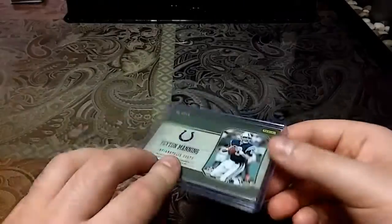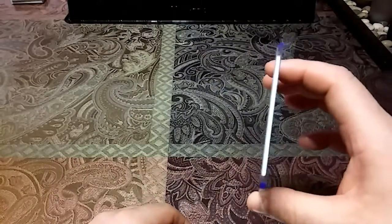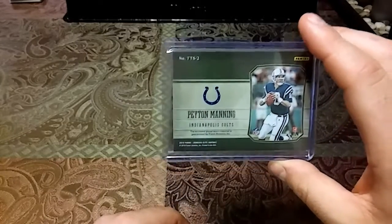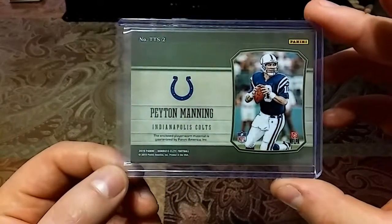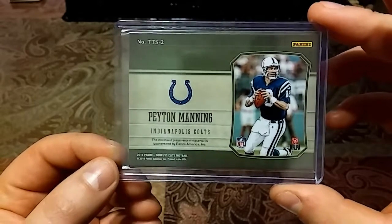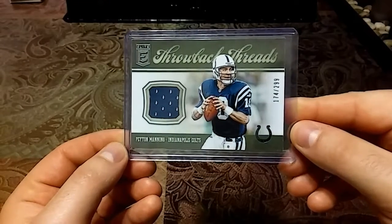Now we'll get into the jersey cards. Fun little fact — I went through like five or six boxes looking for a top loader to fit this, because I ordered a pack of 100-point top loaders and I've been waiting like two weeks. So frustrated. I finally found one — sorry T.Y. Hilton, had to take you out. This is a 2019 Donruss Elite Throwback Threads out of 299.